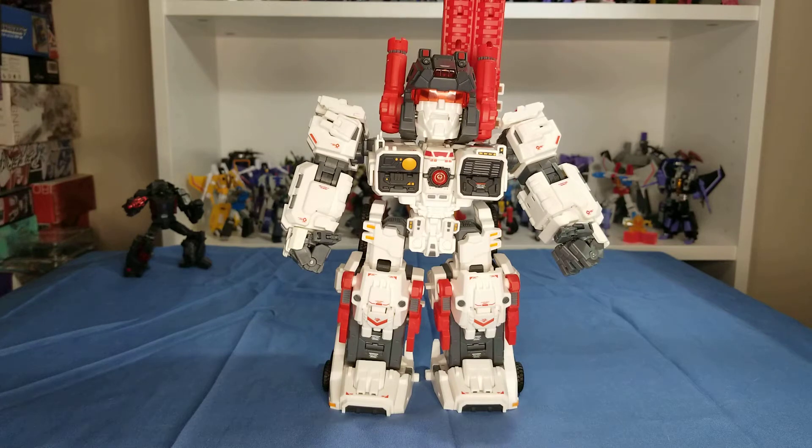Hey, what's going on YouTube, it's your boy Maurice Hero here from the PocketBot Collective, and today we're going to be looking at Mastermaid's SDT-01 Titan Mobile City, also known as Metroplex.